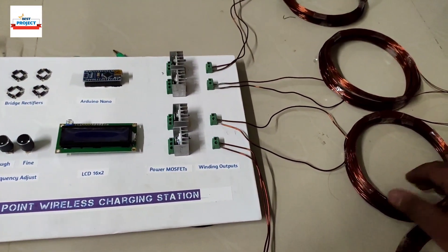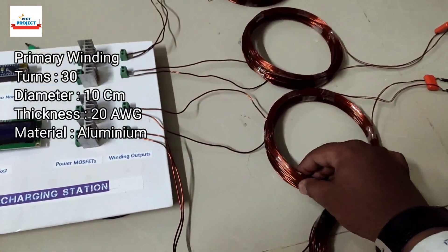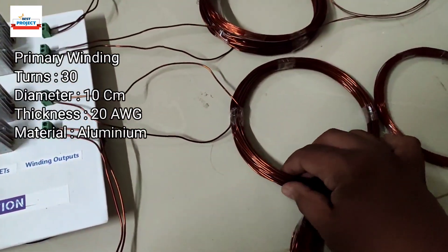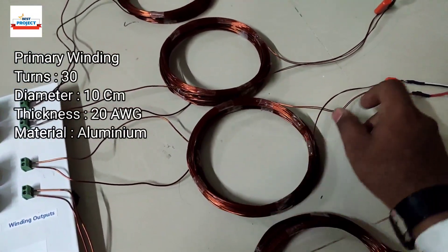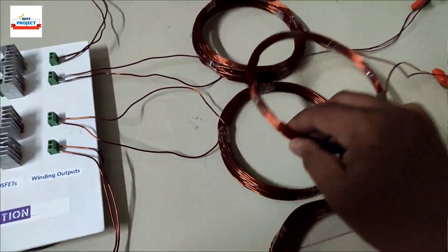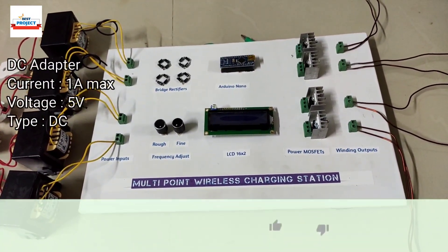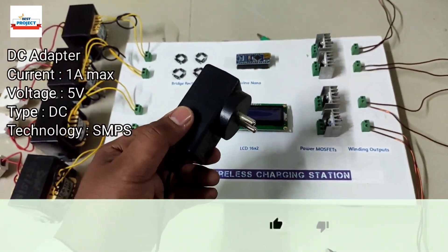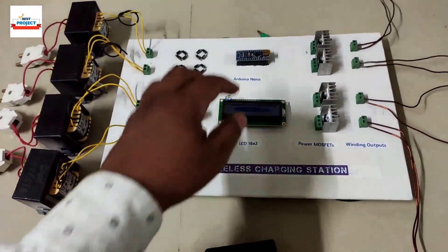The next component is the windings used to transfer energy wirelessly. Here is the primary winding and this is the secondary winding, which is connected to the load and capacitor. Power MOSFETs are used for switching operation to provide power to the coils.